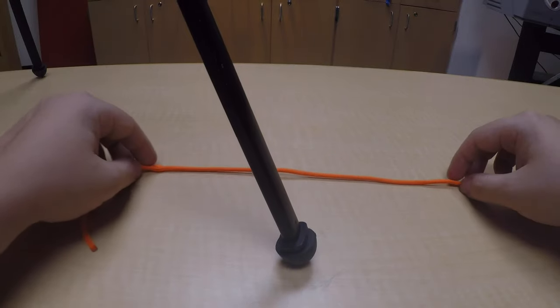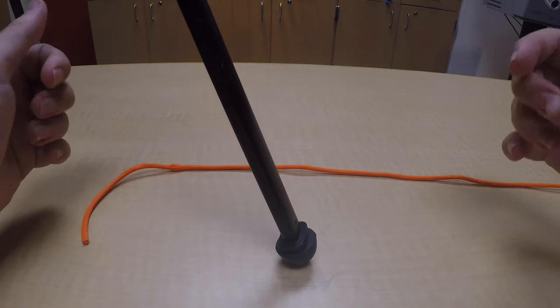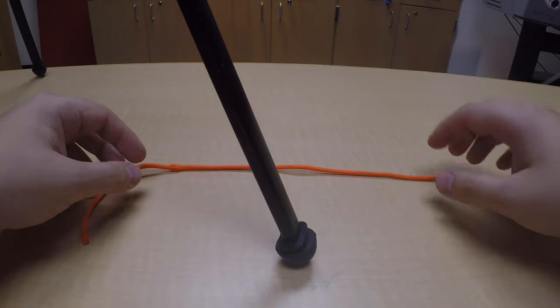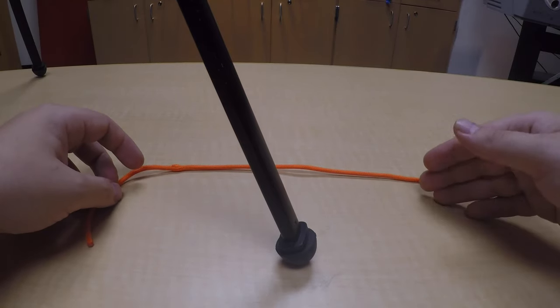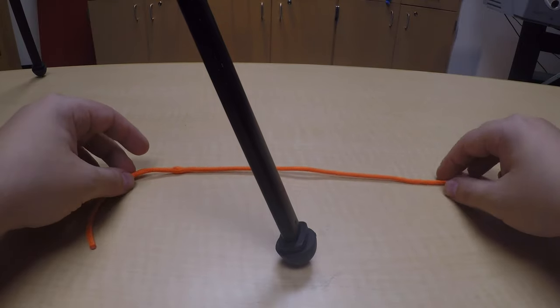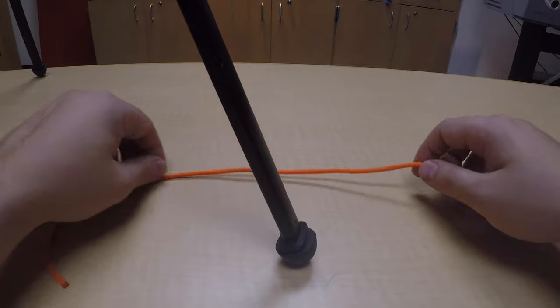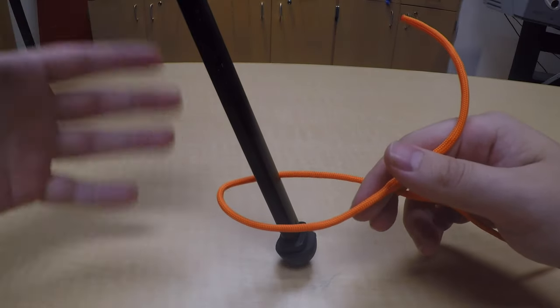I'm going to show you how to tie a taut line hitch. What I use this knot mostly for is when I'm building a shelter, to tie a rope to a tree and then you can make it tight, or to a stake for your tent to stake the tent down and keep everything nice and secure. How you start this knot, you're going to wrap it around whatever object, whether it's your tree or your stake.